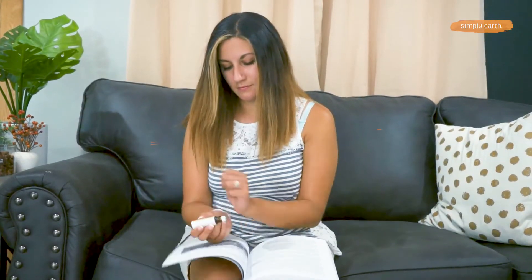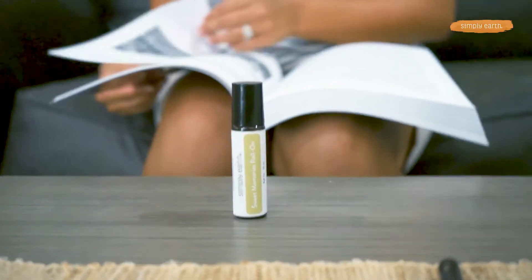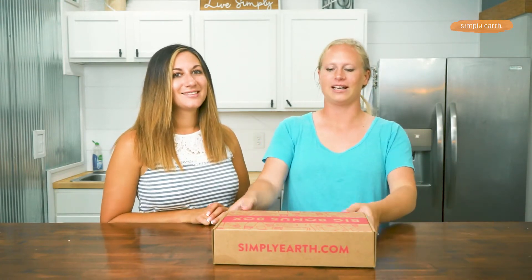Have you been reminiscing about the past lately? You're gonna love this roll-on which encourages sweet memories using essential oils. Fall is a great season to look back on the year and memories past — thinking about going to the orchard and leaf piles with kids. And this roll-on is perfect for that.